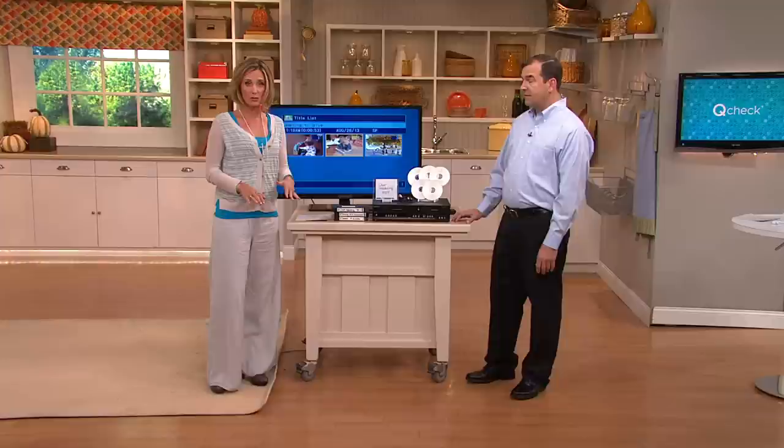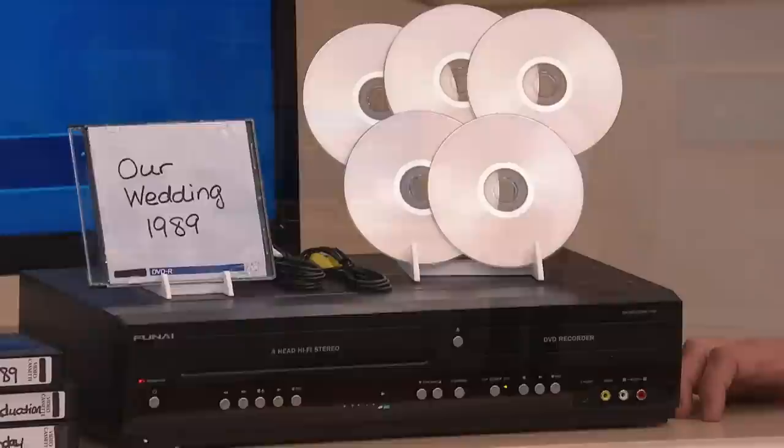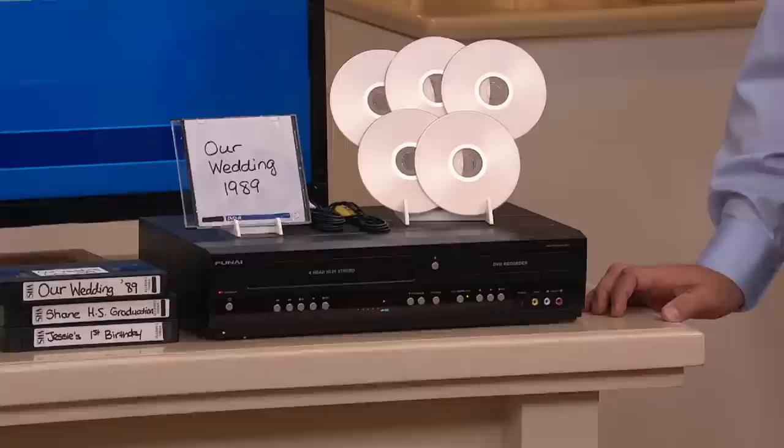To be able to watch the videos from that first dance, to be able to watch the videos from the recital, or maybe somebody who's passed on — these things are priceless.